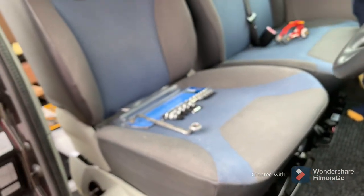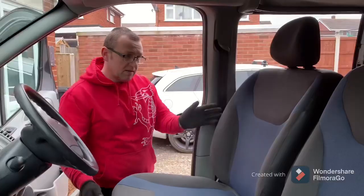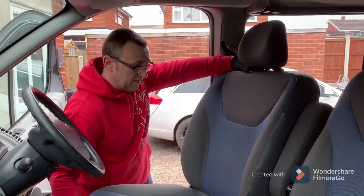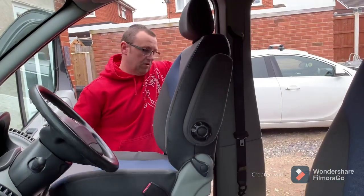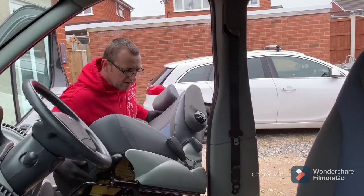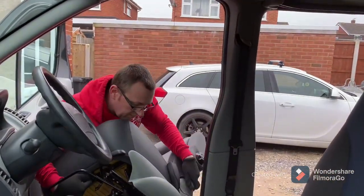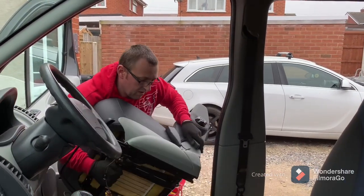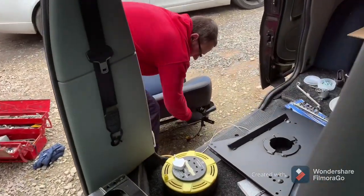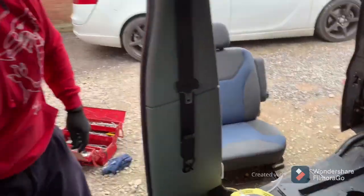So I'm going to lift the seat out now. This should just lift out. All things being well — okay, that's out.